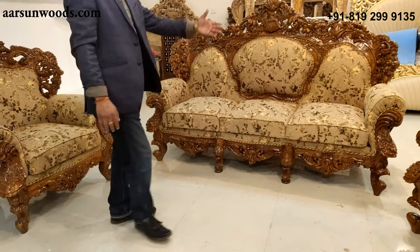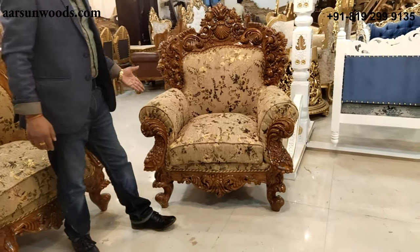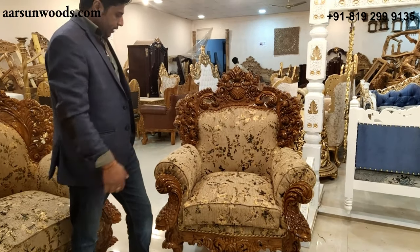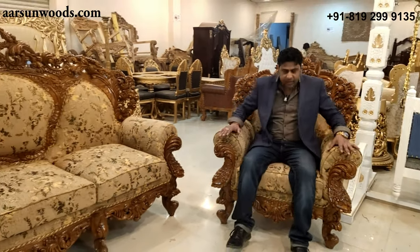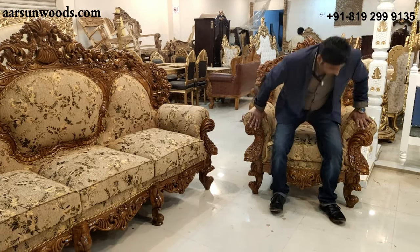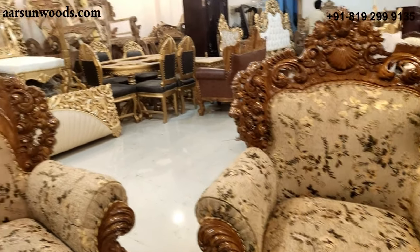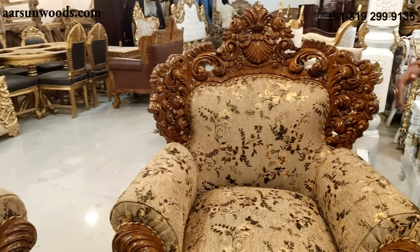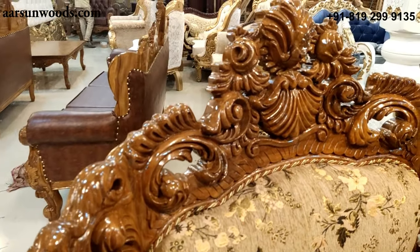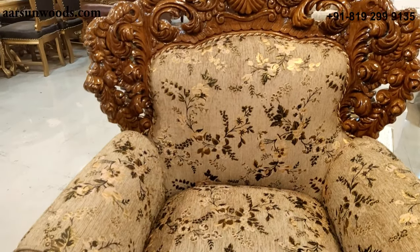Now let's move on to the chair. A regular chair is around 30 to 36 inches from left to right; this one is 41 inches — a bigger, very spacious chair, a real maharaja chair as we call it. Similar to the three-seater, it has a lot of space from front to back and the height of this one is around 50 inches.